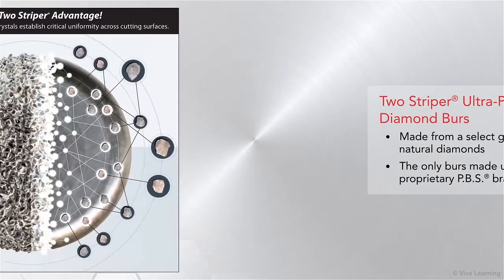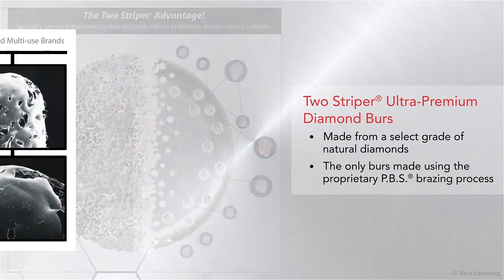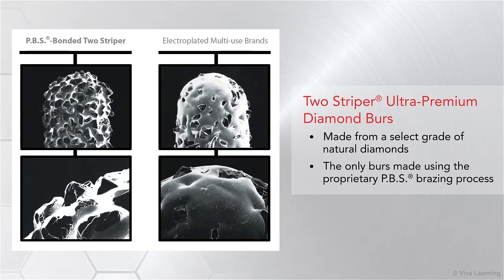First, Two-Striper Ultra Premium Diamond Burrs are made from a select grade of natural diamonds. Second, Two-Striper Ultra Premium Diamond Burrs are the only burrs made using the proprietary PBS brazing process.